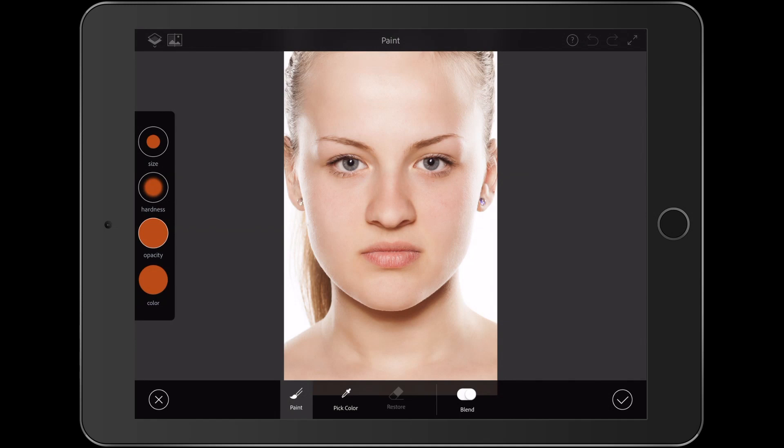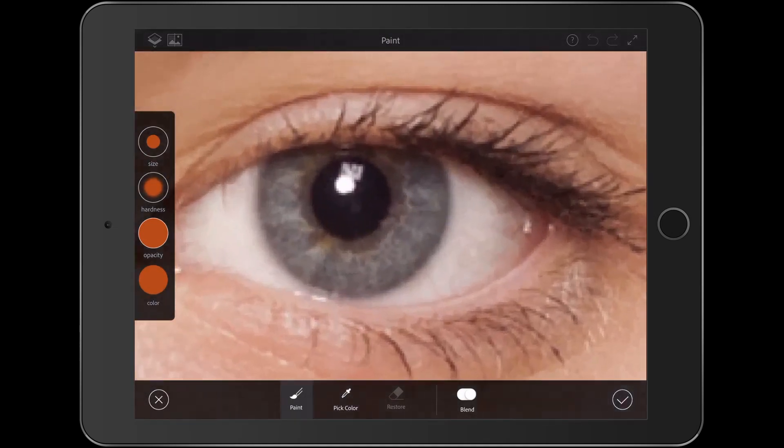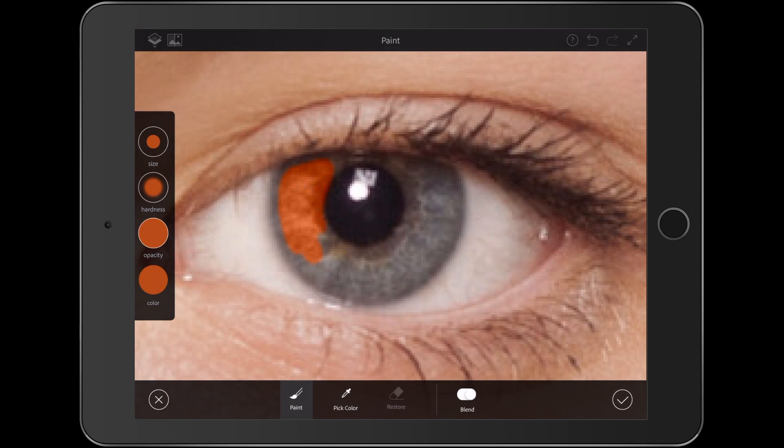Down at the bottom I can pick a colour. You'll also notice there's a Blend option alongside Paint. What Blend does is put it into a colour blending mode rather than just painting straight down. Let me demonstrate the difference — if I start painting now with the hazelnut colour in Blend mode versus Paint mode, you'll see that Paint just splodges the colour down. I want it in Blend.